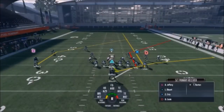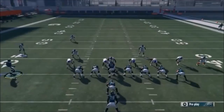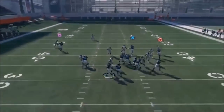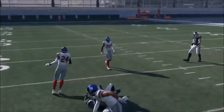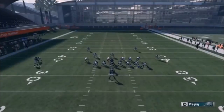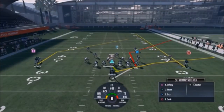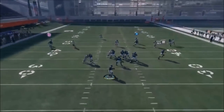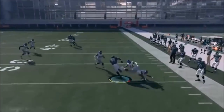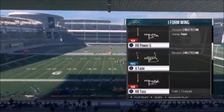Next up out of I Form Wing, we have the PA Power O. If it's Cover 2, or Cover 3 - for Cover 3, put Selic on a streak, motion in Jeffrey. Looks like a blitz so I'll cancel the play action and get a quick strike off up the seam to the square or circle route. If it's Cover 2, same streak but motion out Selic - now Jeffrey's a good Cover 2 beater over the middle. You have your high-low concept with Ertz and Burton wherever they drop. Cover 2, Cover 3, or Cover 4 - it will still work.